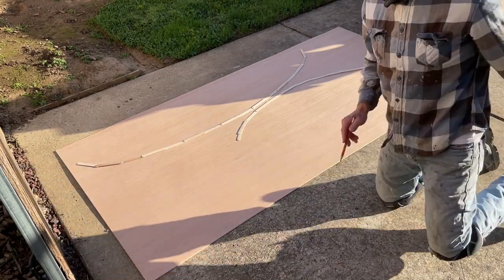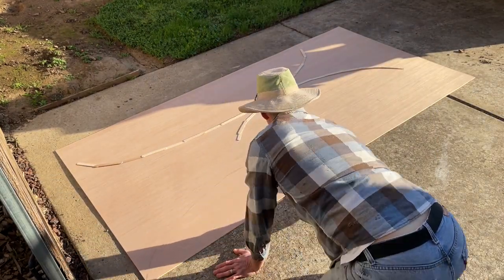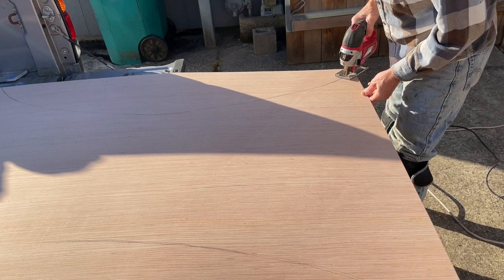First, I use the template to draw the line. I round it out, kind of pretend I have a batten, and then I cut along the line for my piece of wood to fit perfectly in the boat.